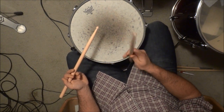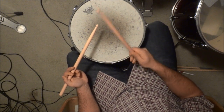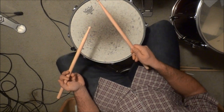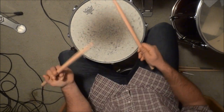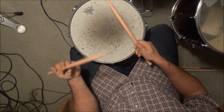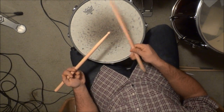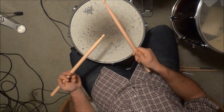When you strike the drum with your right hand using the overhand grip, you're going to be using both wrist and fingers to strike at the same time — sort of like a hybrid of wrist striking and finger striking.